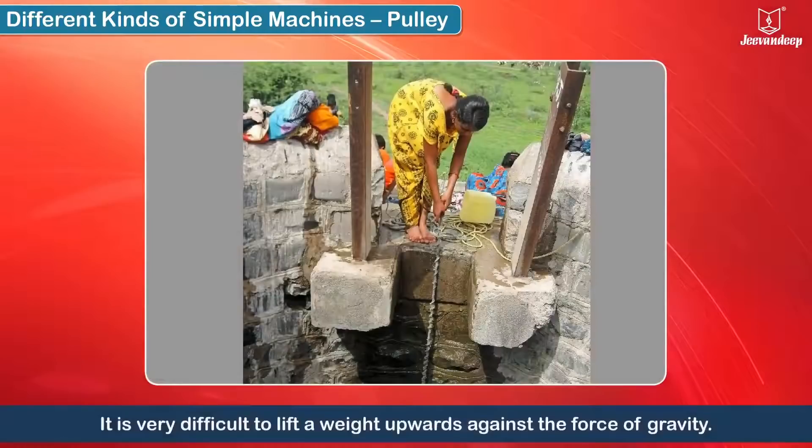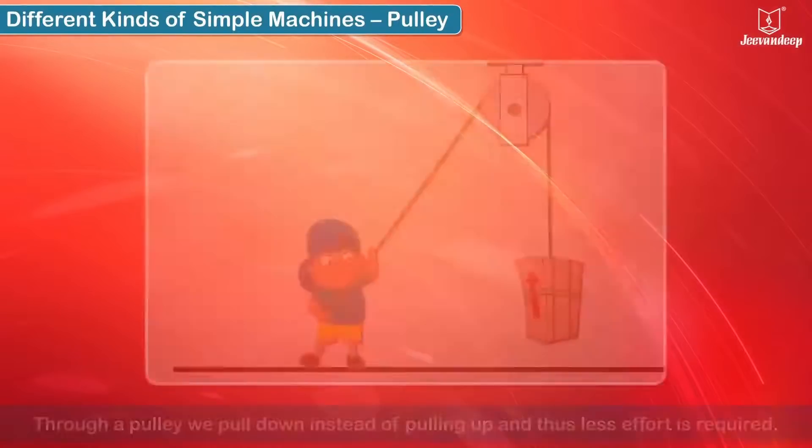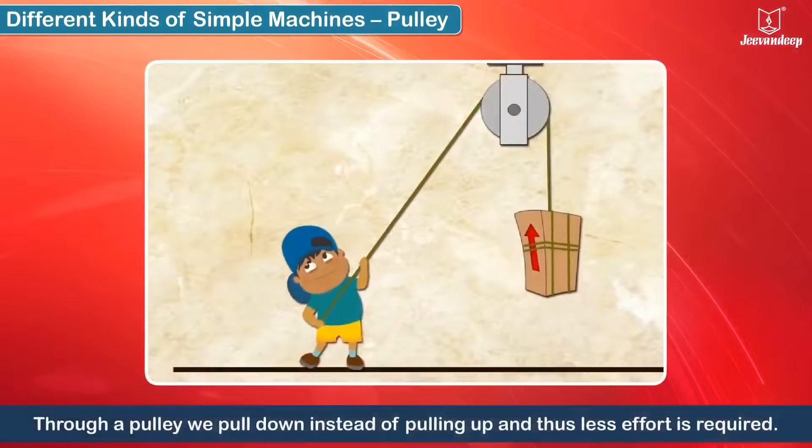It is very difficult to lift a weight upwards against the force of gravity. But through a pulley, we pull down instead of pulling up and thus less effort is required.